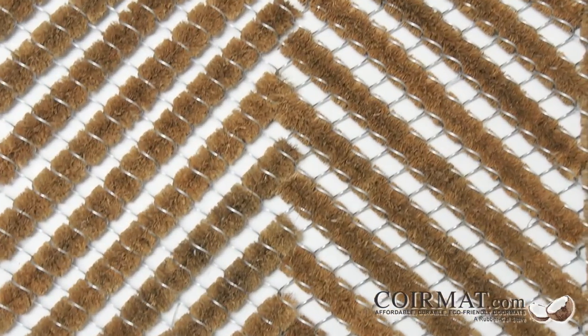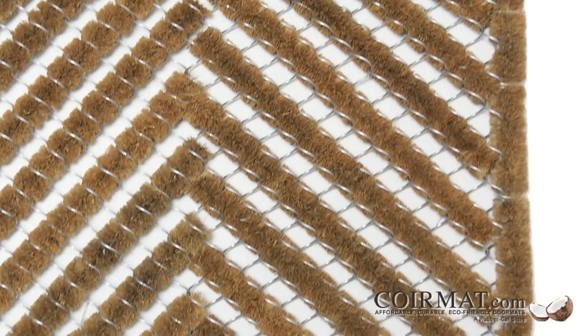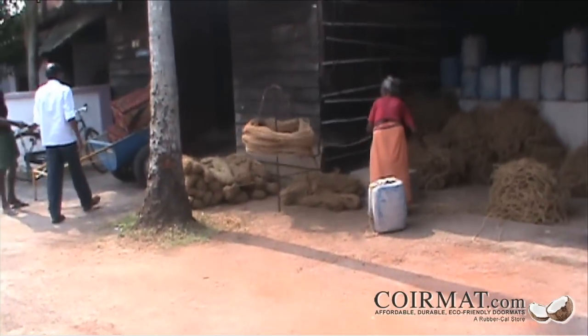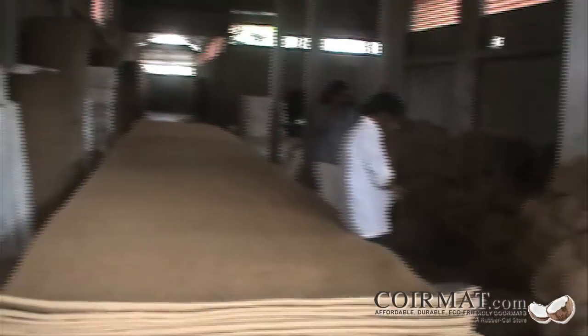Medium-length fibers are used to produce our bristly, durable core doormats, as well as brooms and brushes. The longest fibers are spun into yarn, rope, and twine, which can then be woven into rugs, fishing nets, and durable geotextile fabrics.